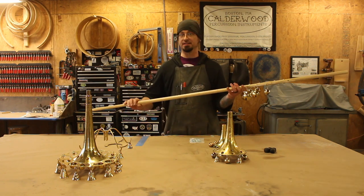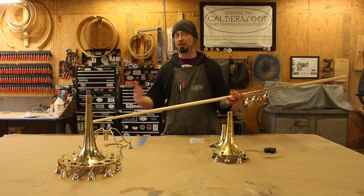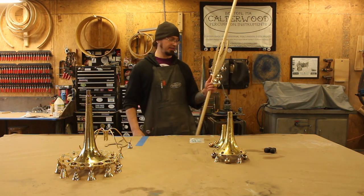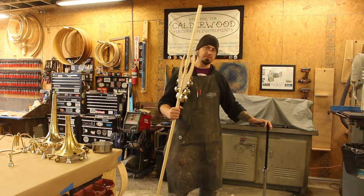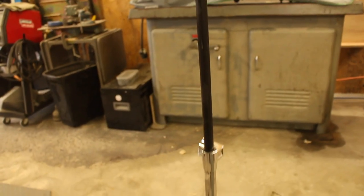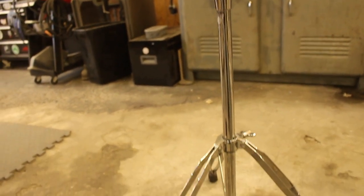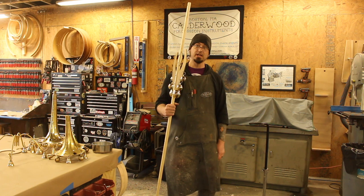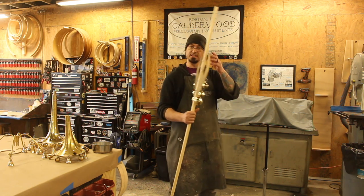I find it's easier if it's standing up, leaning against something or on some kind of stand. So I'm going to set it up on the stand we made and show you the rest. This is just something we kind of threw together with some stuff laying around the shop — it's the bottom of a cymbal stand, the top of a guitar stand, and just a little metal bowl attached. Anything you have that you can just lean this against will do.